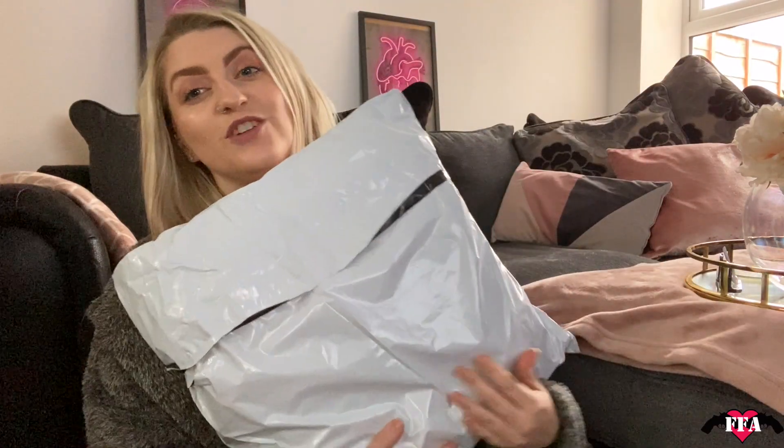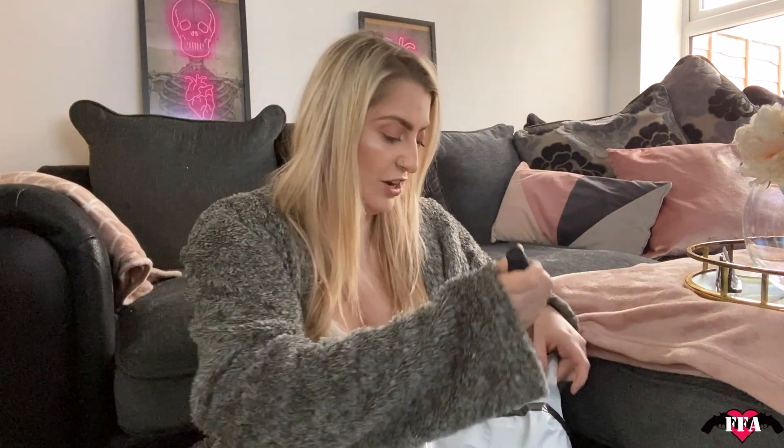Hey ladies and gents, it's Kelly from Femme Fatale Airsoft and welcome back to the channel. I am in my dressing gown but we're still in lockdown in the UK. The government has given us a date for when we can start playing airsoft again — I'm not too hopeful, but things have started arriving. Today I'll be unboxing a bunch of new kit from One Tigress, so let's have a look.